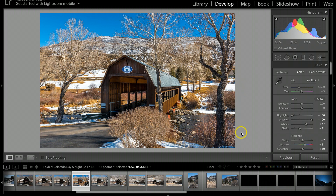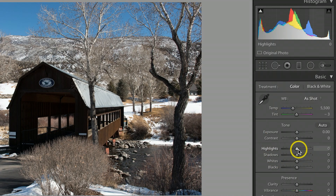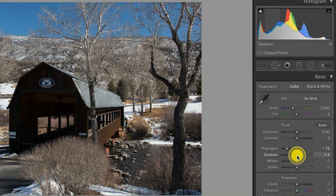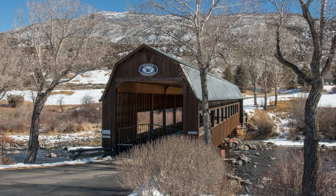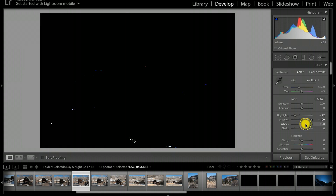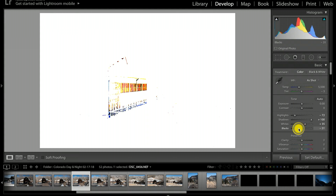I'm going to do a reset on this — and this is what I pretty much started with. The first thing I want to do is take my highlights down to about 72, and let's take my shadows pretty much all the way up. One advantage of shooting RAW format is that it stores a lot of good information and I'm able to bring the inside of this covered bridge out. Next, I'm going to go to the whites. I'll hold my Option key on Mac (Alt on Windows), click and pull to blow out the whites just a little bit. Same thing on the blacks — holding my Option key and pulling over to bring some of the blacks in.